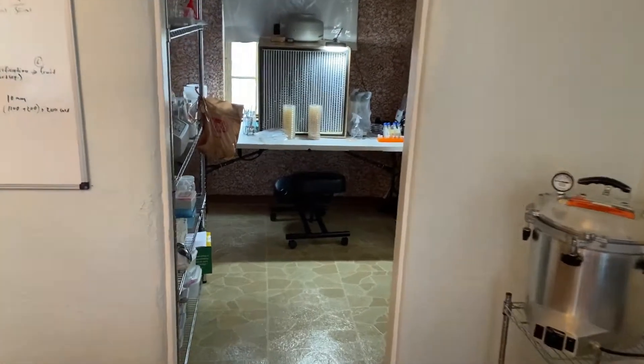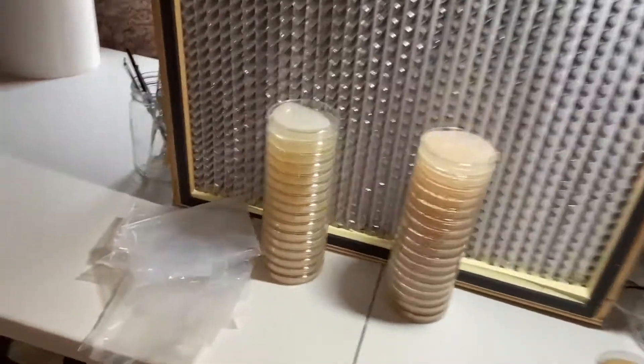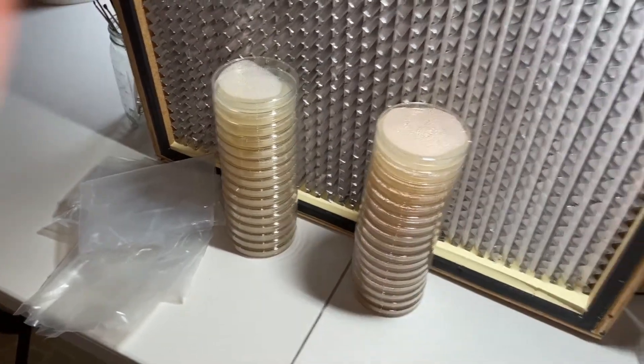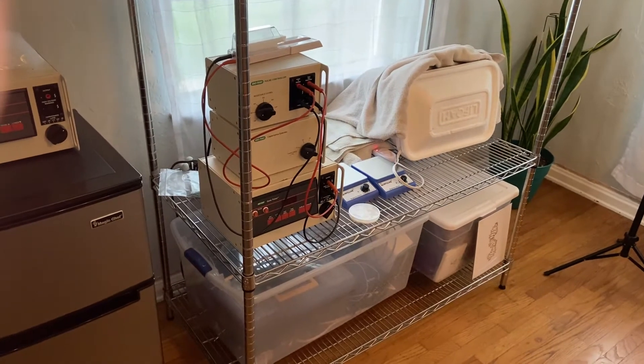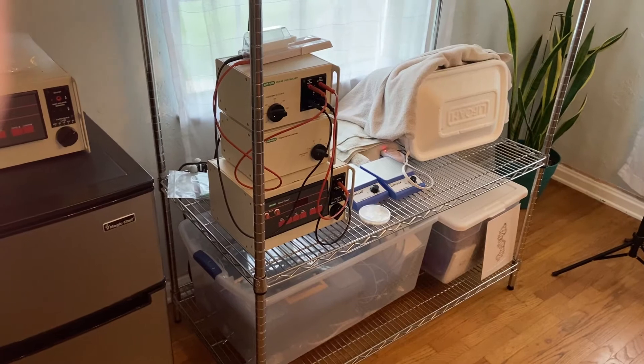Hopefully those cells will recover. Once that has done its thing, we'll pull out a plate and streak it. One of the plates that I made yesterday, which we can come and check on now — I need to bag them up, they've kind of been sitting here. These are the MEAs and those are the LVs. And yeah, we'll see if that 15-week-old stab of E. coli is able to be revived back to life.